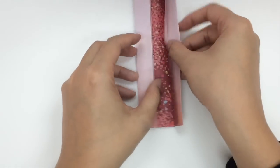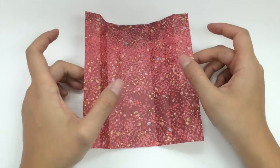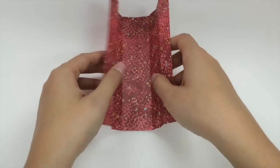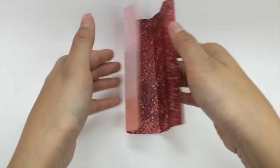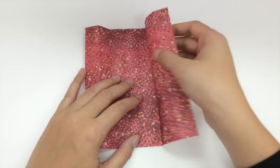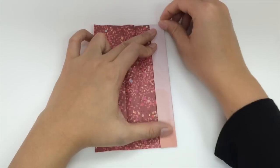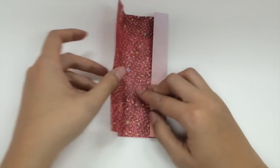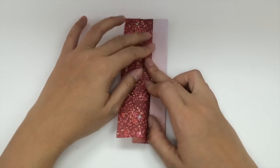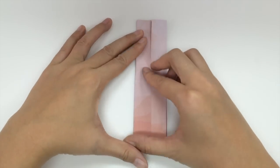Next we're going to open the whole thing back up. And we fold — we do an accordion fold by folding inwards. If you fold it up like this, you will see this part starting to go in. So we start and fold it inwards, back outwards, and back inwards, like this. And we do the same for this side, starting at the innermost fold — fold it inwards, back outwards, and back towards the middle.